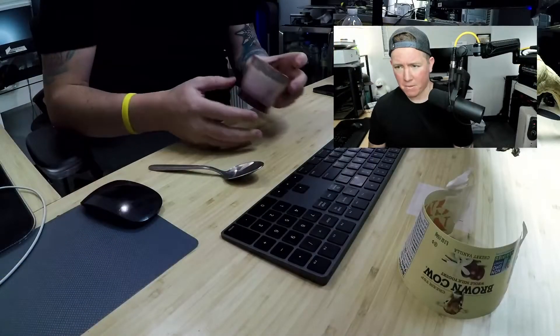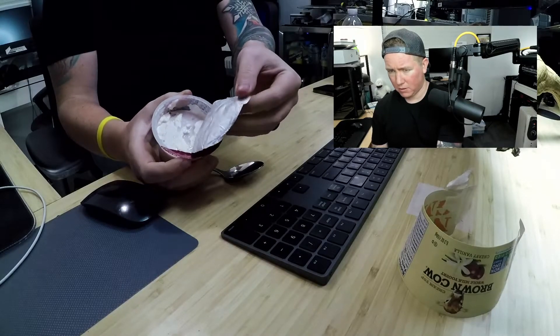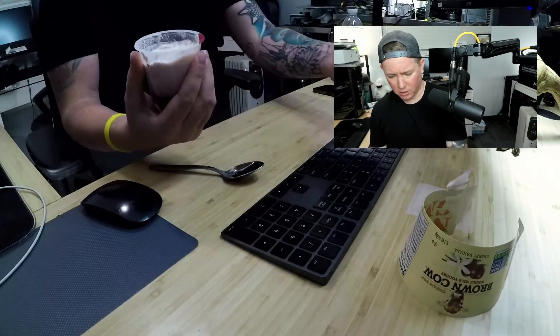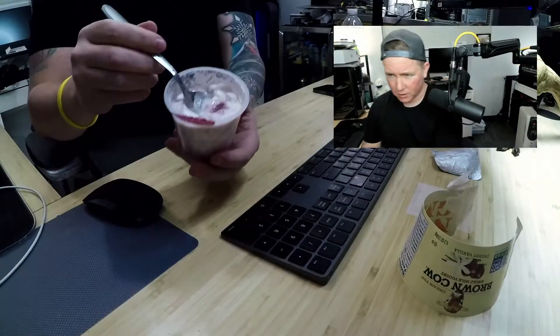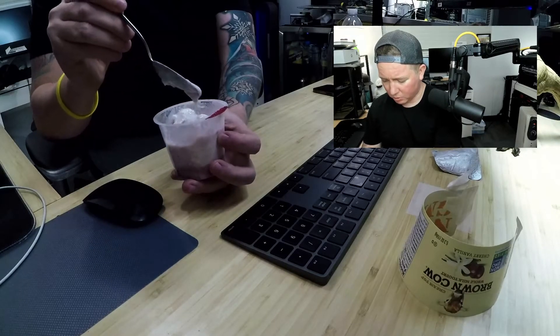On today's episode we have a really special treat called Brown Cow Whole Milk Yogurt. This is the cherry vanilla flavor. I'm looking forward to it — I've never had this and I'm really going for it. One thing I'll say out of the gate is that right here it says 'cream top,' and on the back they say their original cream top yogurt is rich and satisfying because they use only whole milk. Sweetened with cane sugar, honey, and maple syrup, and made without the use of artificial growth hormones.